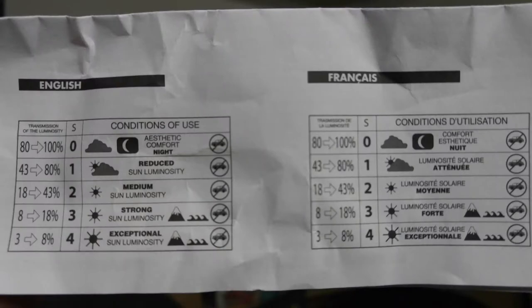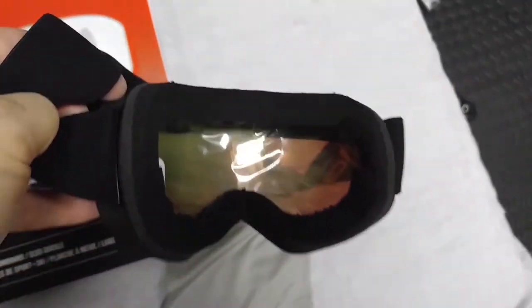The bag has the Bollé name on it so you can cinch them up. And there's a little instruction on the inside that says to remove the protective film before use.